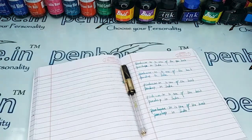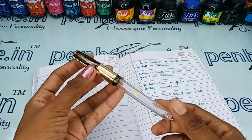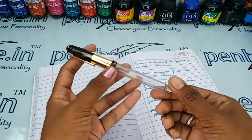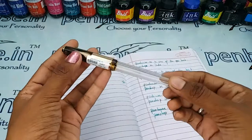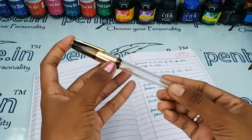Hi friends, welcome to penhouse.in. In this video we are going to see a short review on the Airmail Valet 70 TG. Here, T stands for transparent and G stands for golden finish.